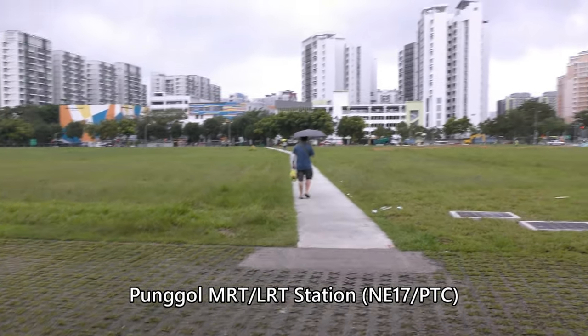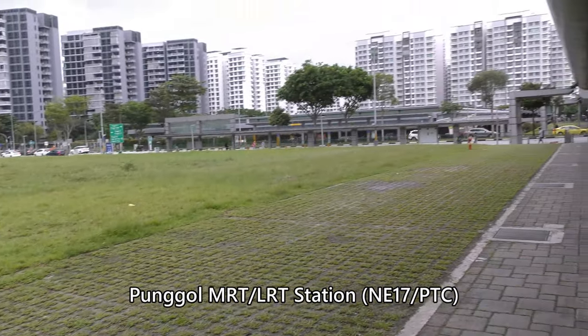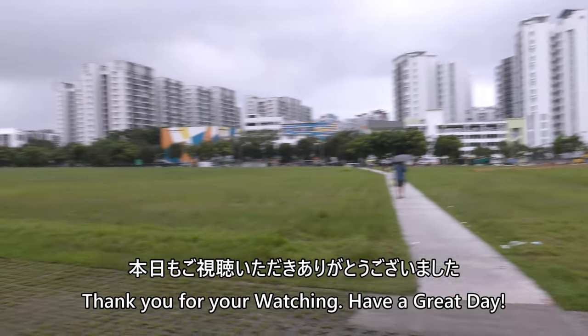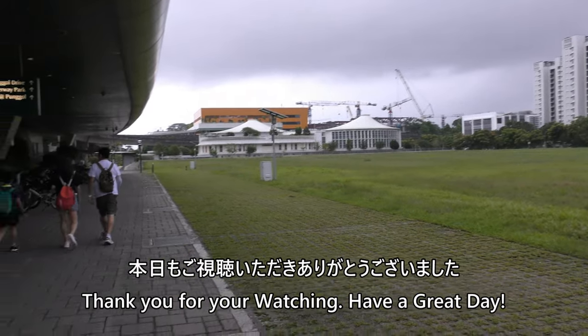There are a lot of stones and many pieces of wood, which are used in a lot of materials. Thank you.